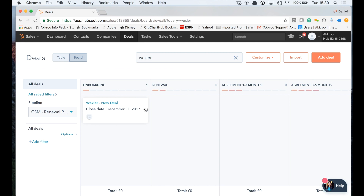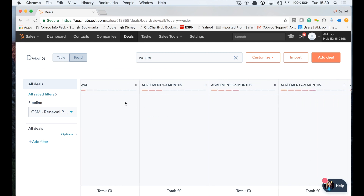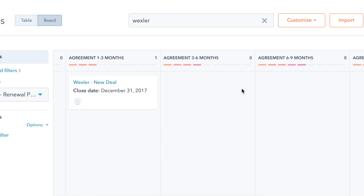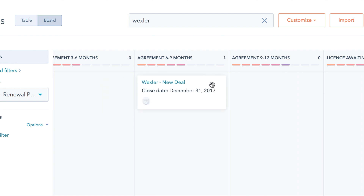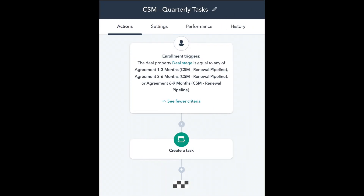Our renewal pipeline is set up with nine stages, the first being onboarding where customers spend the first 30 to 60 days. At that point they go through our quarterly review process: one to three months, three to six, six to nine, and then finally nine to twelve. At each stage we have a workflow in place which helps with setting tasks up for those quarterly reviews.